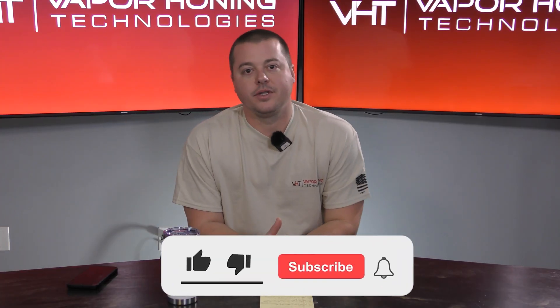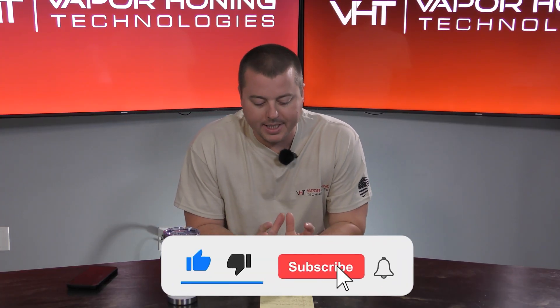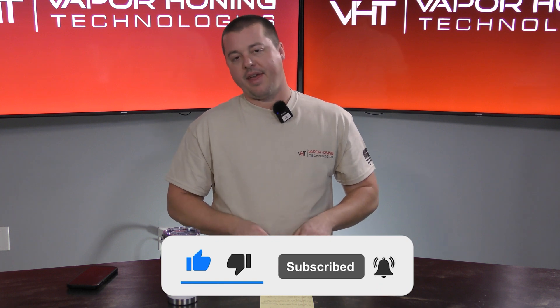Hey guys, John here with Vapor Honing Technologies. Today I want to talk to you about a topic that is all too confusing in the industry, and we want to solve some of the questioning and problems with this. There are two ways to set up a wet blasting cabinet: one is open loop and the other way is closed loop.